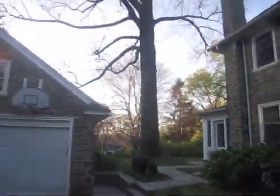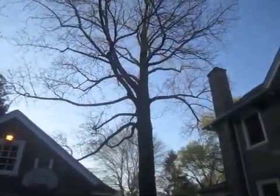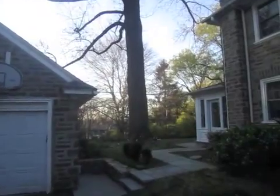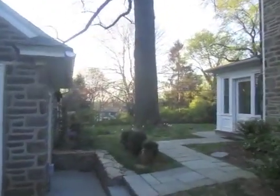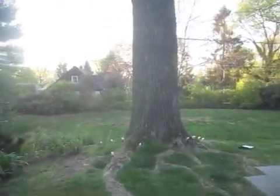Here's a view of what the ash tree looks like. It's one of the bigger ones that we actually work on and are going to be treating for emerald ash borer.